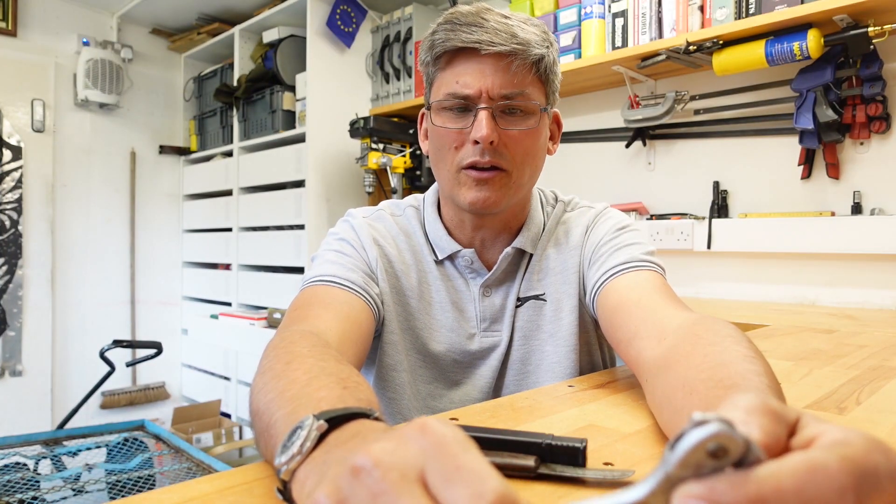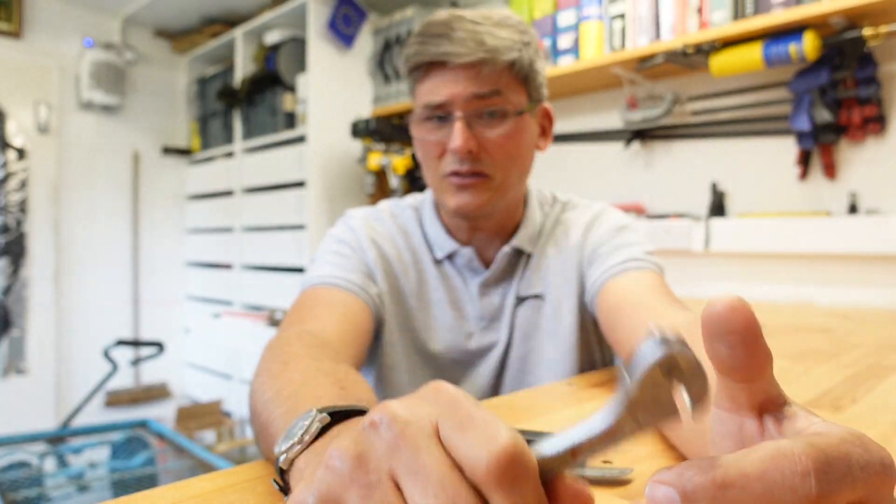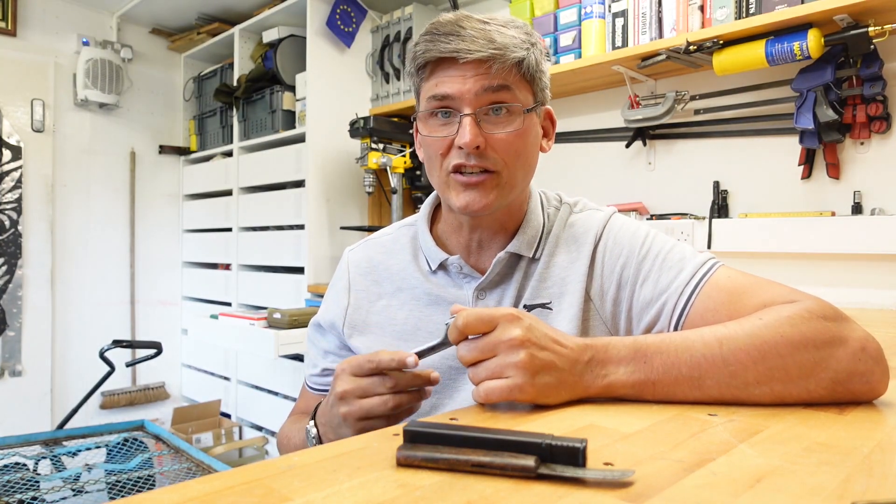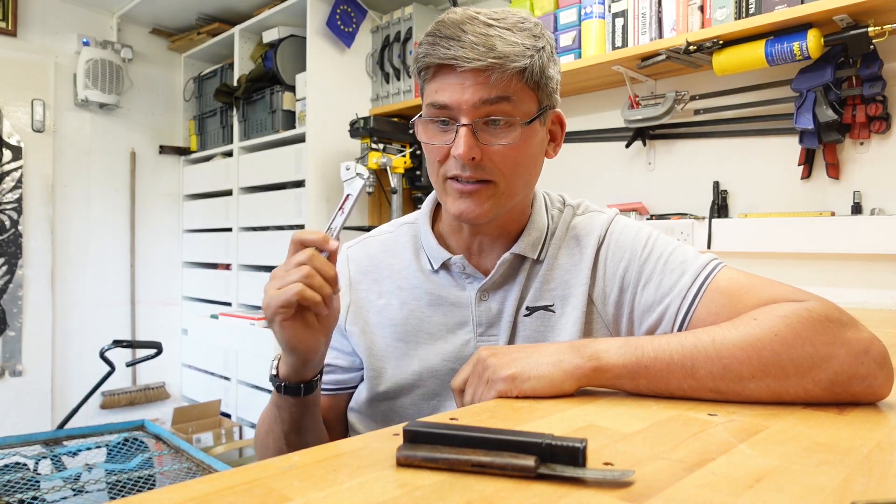They sell the eighth size for about 30 or 40 quid. Used, you can buy these for about 15 quid. Pleased about that — 50p I paid. So I will hide that somewhere where I will never find it again, and when I need it I will improvise with a punch and a hammer. But I know I have it somewhere, so I'm pleased about that.